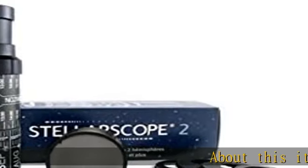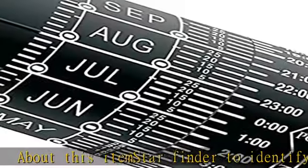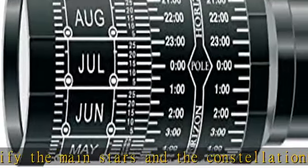Star finder to identify the main stars and the constellations in both hemispheres. Quality toys made in Italy, available in black color. Item package quantity: one. Check the description to get this product today at the best price.